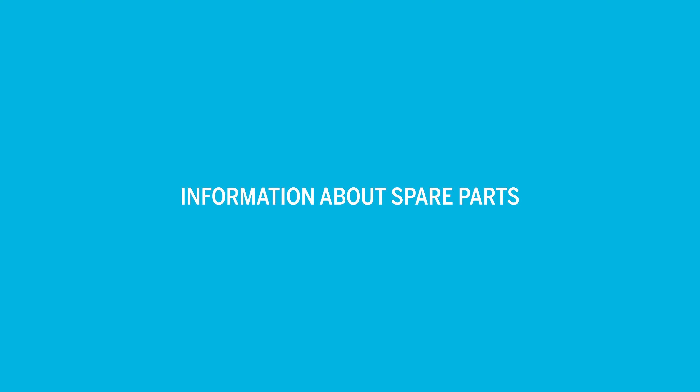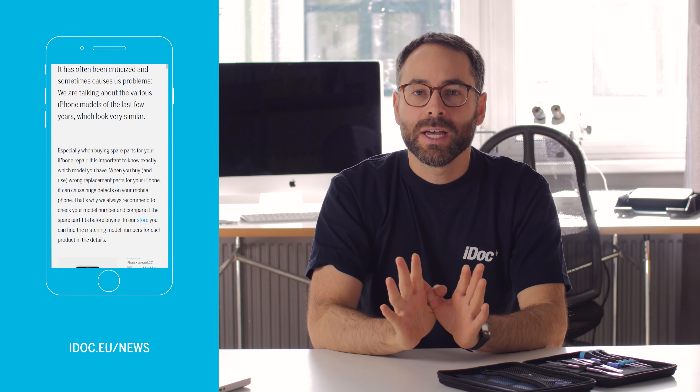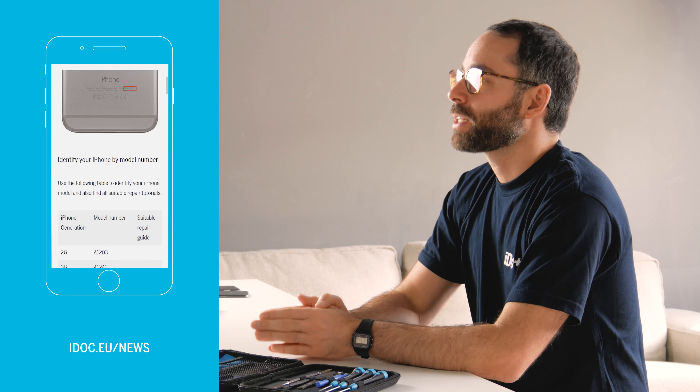First of all, here is some information that can help you when buying spare parts. Before you buy, you should find out exactly what kind of spare part you need. You can buy spare parts on the internet or from repair services. There are different price ranges for spare parts and accordingly different quality levels.